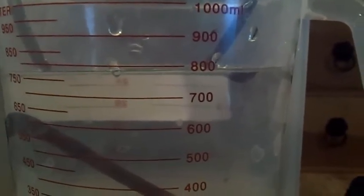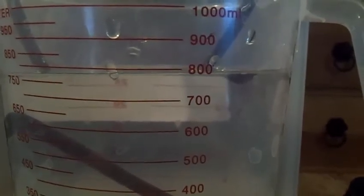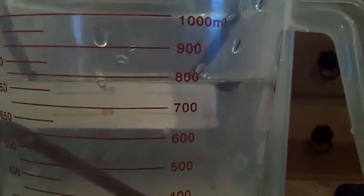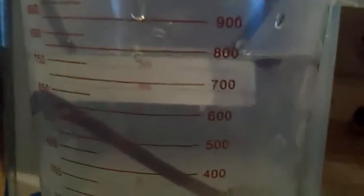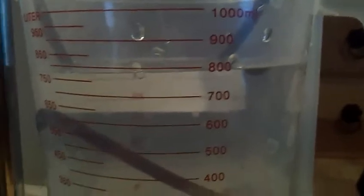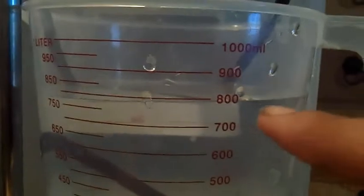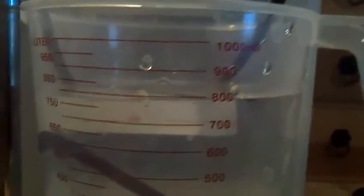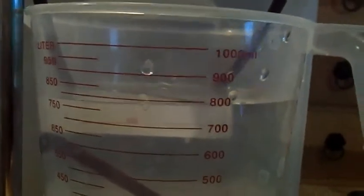What happens is, once it gets to the level where your bird bath should be, that's where you put the end of the air hose, and it will never get past that point. The birds can drink all they want, squirrels can come through and drink, the sun can evaporate it — and it'll never get low enough, because the siphon keeps topping it up.